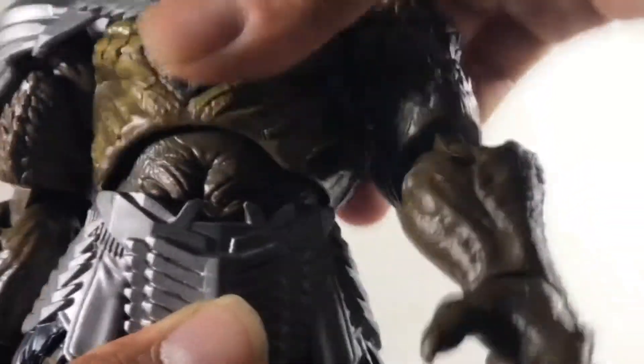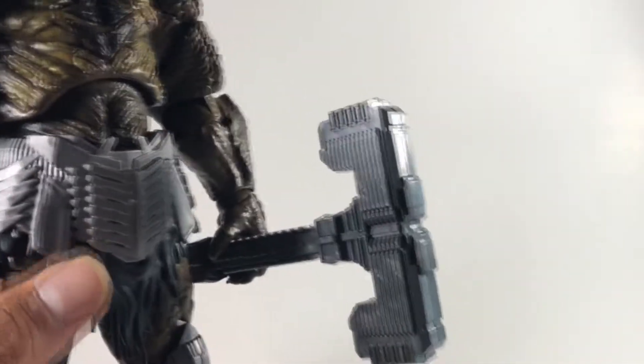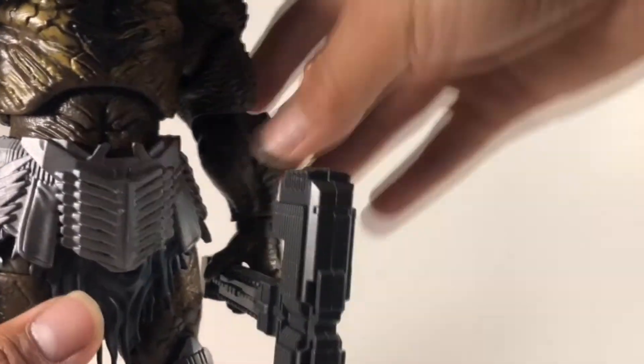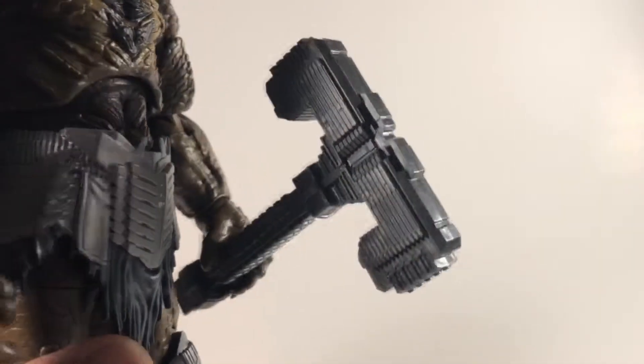His head has pretty nice articulation — it can go up and down, tilt side to side really nicely, and he has a very nice diaphragm joint that can swivel around. He can stand on his own. Some people in videos I've seen said they'd never seen the Cull Obsidian with this weapon, because he has a different weapon in some versions that can change shape, but if you watch the beginning of the movie when Thor and Thanos fight, you can see Cull Obsidian holding this weapon.